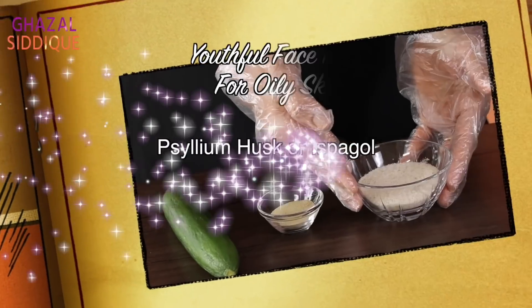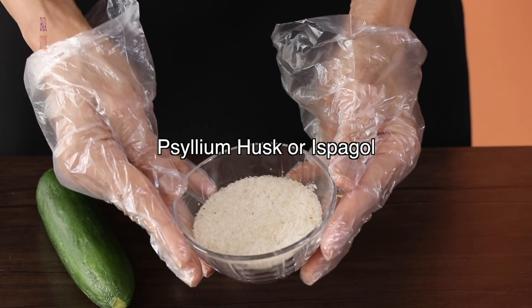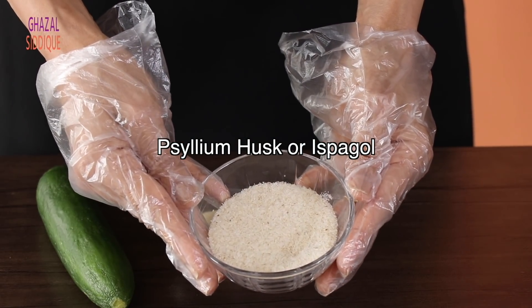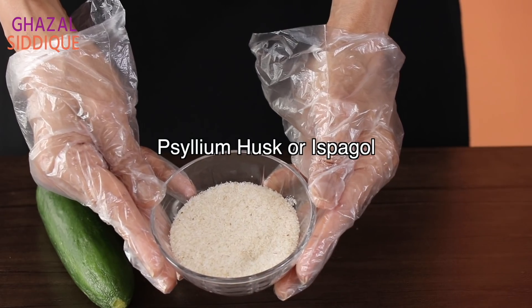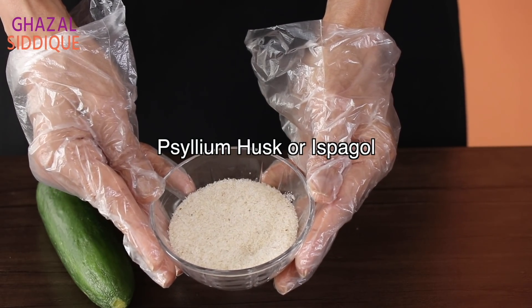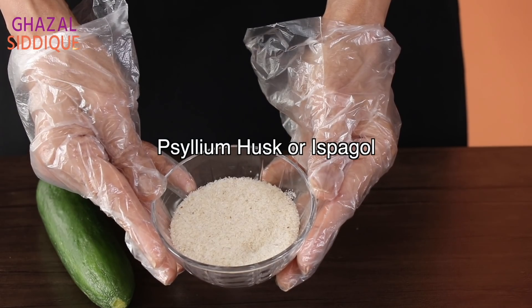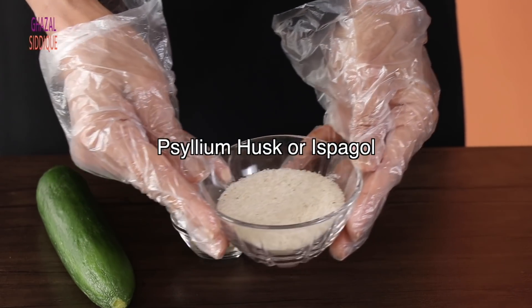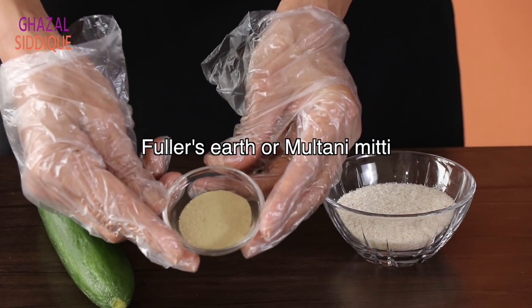First, let's cater to oily skin. We will make a natural gel youthful face mask especially for oily skin. The main ingredient is psyllium husk, which is called ispaghol. It is not only beneficial in water but is very beneficial for your skin. It is used as a scrub in cosmetics and beauty products. It is an ideal ingredient for oily skin.